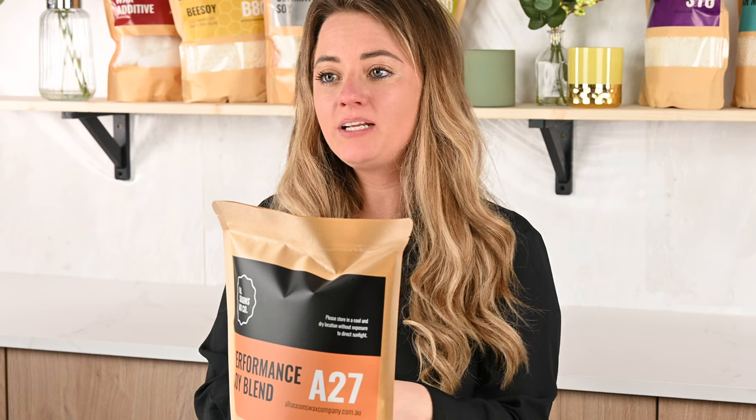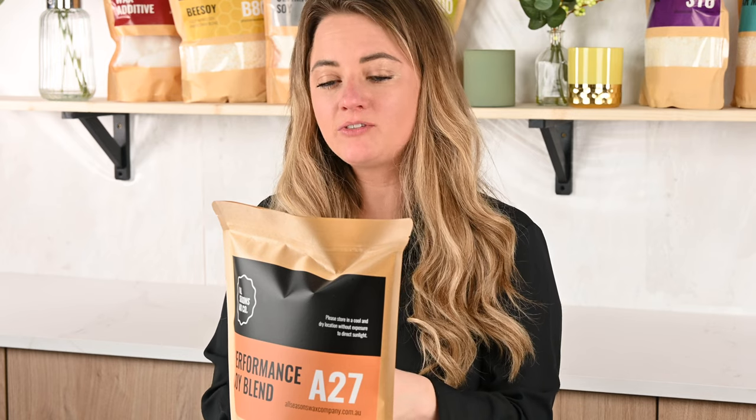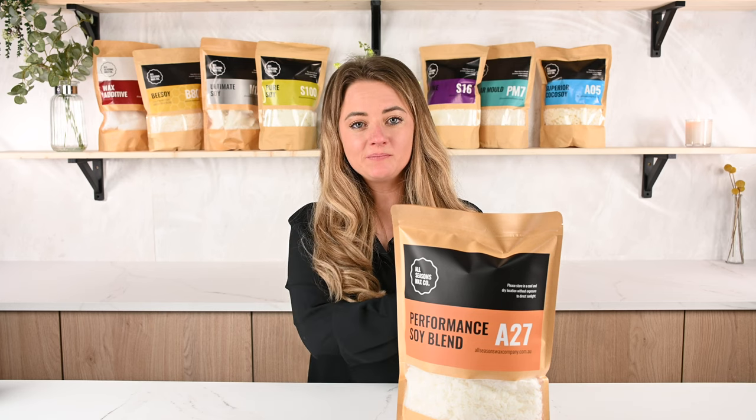If you do take a bag of this today, please do share your test results with us — we'd love to hear. And if you've enjoyed this video, like, share and subscribe. Thank you!